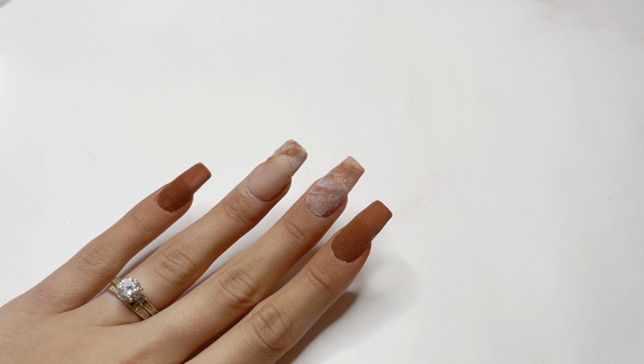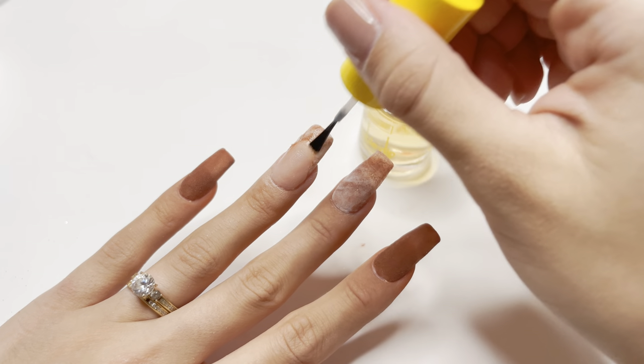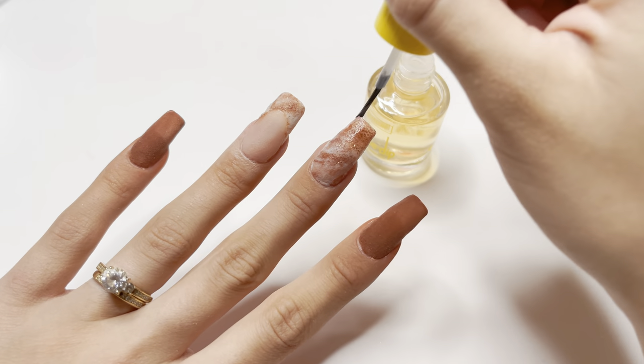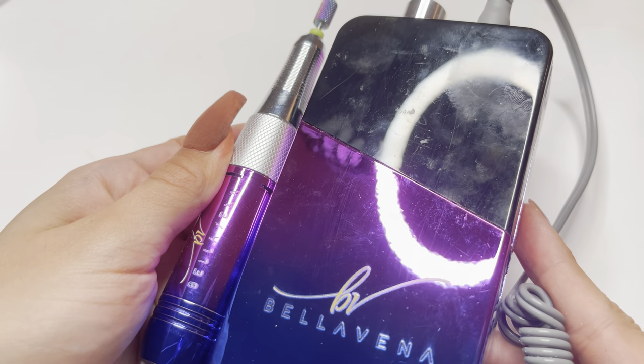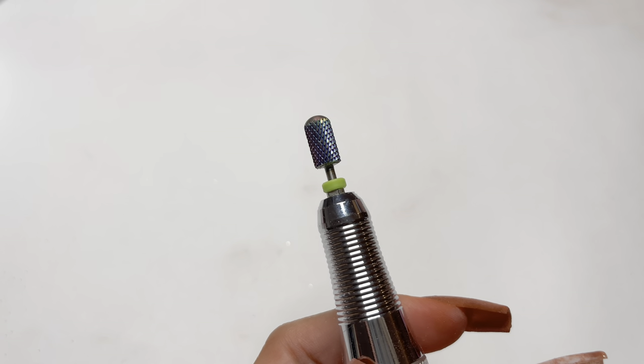Once those layers of dip powder are dry, I'm going back with my activator — number 3 — and applying this very generously to the two middle nails. To file the nails, I am going to be using the Bellavina Professional Portable E-File with the smooth top medium grit drill bit to smooth out the surface of the nails.